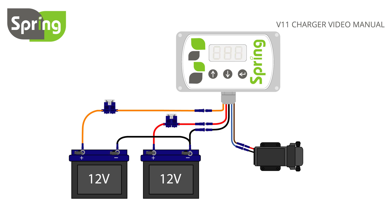To display the leisure or vehicle battery voltage, turn the controller on and press enter. This will display the leisure battery voltage. Press enter again to display the vehicle battery voltage.